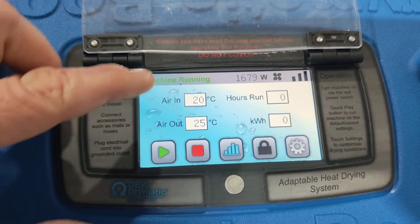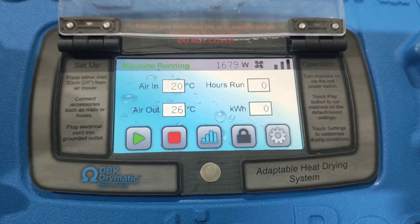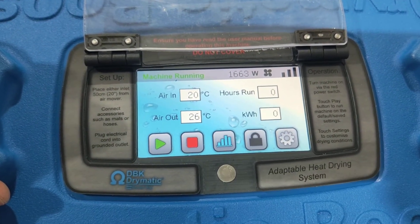Now what I want to do — we've got our air in temperature at 20 and our air out at 26. So we've got a six degree gain. It's sucking in at 20 and coming out at 26.